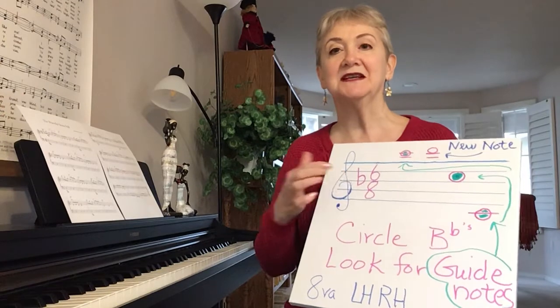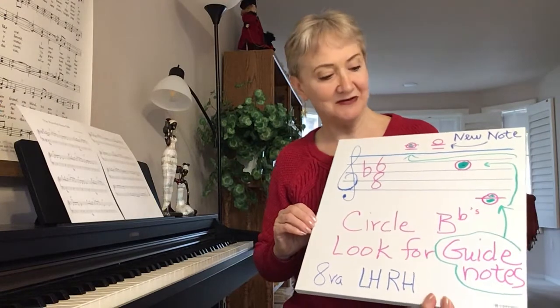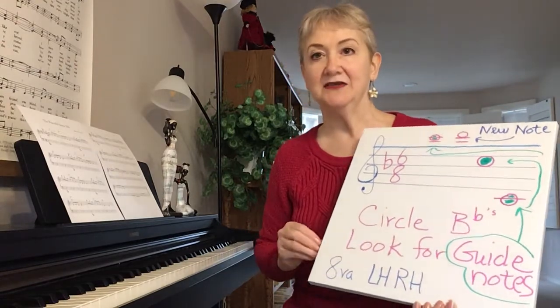The first thing I would do is circle all the B flats — I'll go over this again and review that with you in the new song. So I'm just highlighting some things here. Look for the guide notes in the new song.